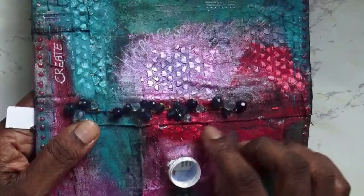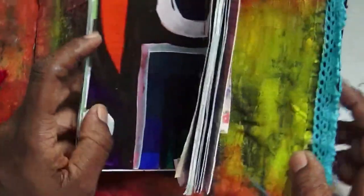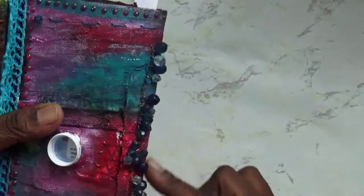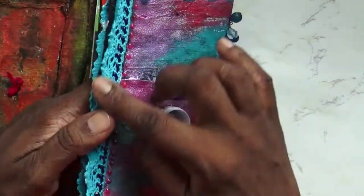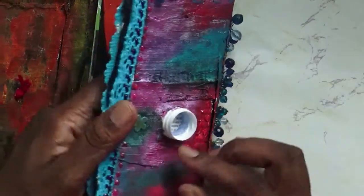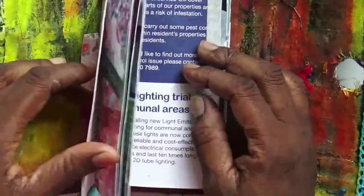The beads here are covering where I stitched the signature — you can see here where I stitched it into this bit, and then I added the beading. I think they look nice and they correspond with this ribbon, which I've also had for a long time. So I've only put one signature in.